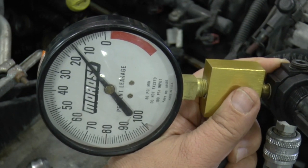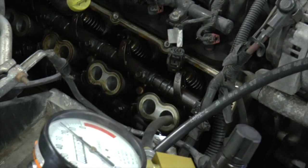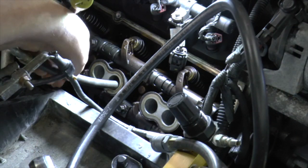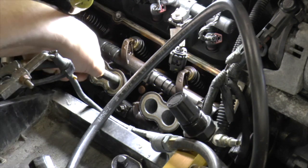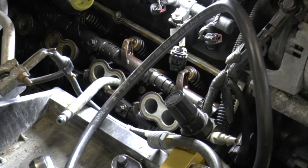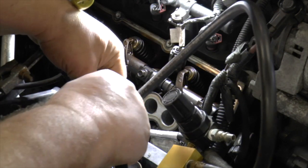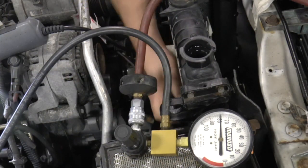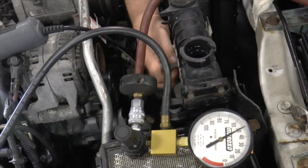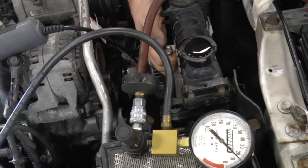There are also no bubbles coming out of the radiator, so this cylinder is good. Now I will move the hose to the next cylinder and perform the test again. I turn the engine over again until I can't turn it anymore and notice the water and bubbles coming out of the radiator. I have found my problem.